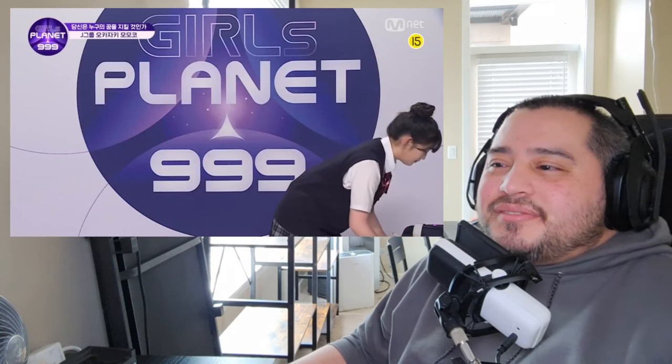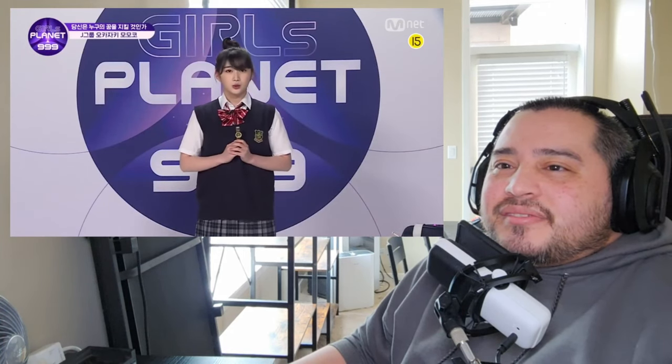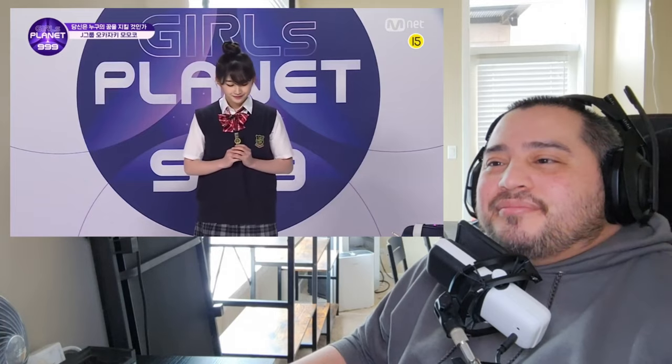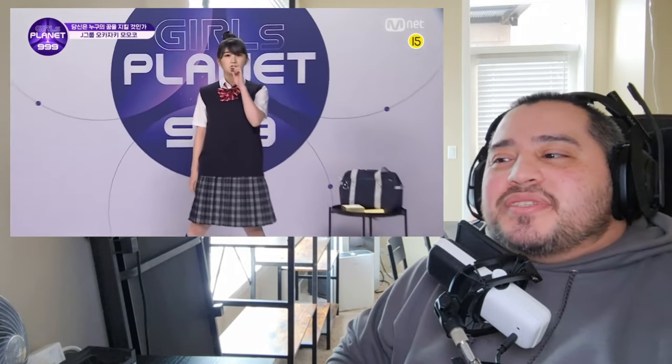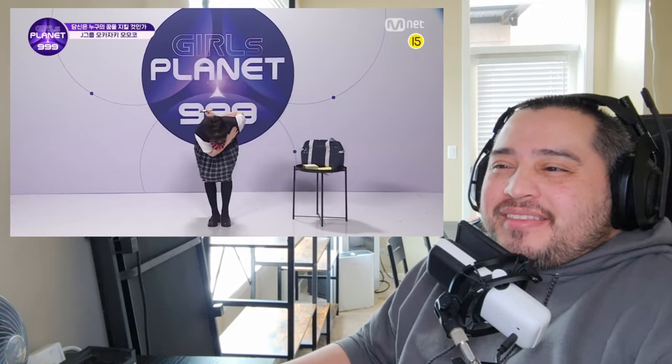Many speculated over the following months that Baby Metal had ended. Meanwhile, during the hiatus, Momo appeared on Girls Planet 999, a Korean reality show to compete to become a K-pop idol for a new group. She introduced herself by playing Blackpink on a kazoo. I think we are all very grateful she was never serious about winning this competition.